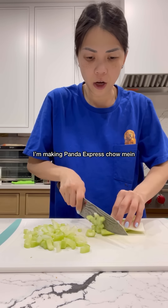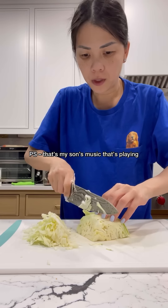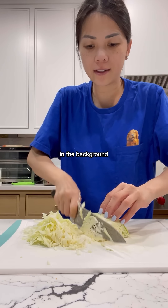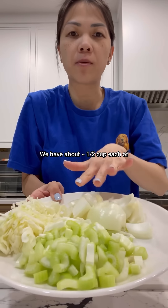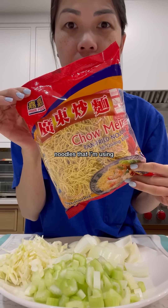I'm making Panda Express chow mein. We need to chop up some celery and some cabbage. We're also gonna need some onions. I have all our veggies prepped — about half a cup each of celery, cabbage, and onion. These are gonna be the chow mein noodles that I'm using.